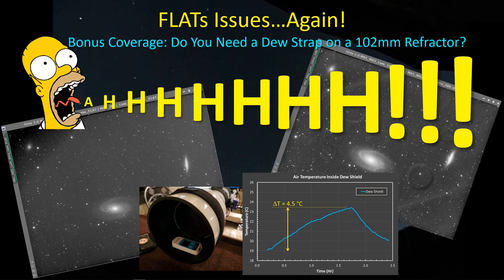Hey guys, welcome back. I've been having one of those periods of time all of us astrophotographers do where nothing seems to go right. So, what do you do when that happens? You make a video. Let's get started.